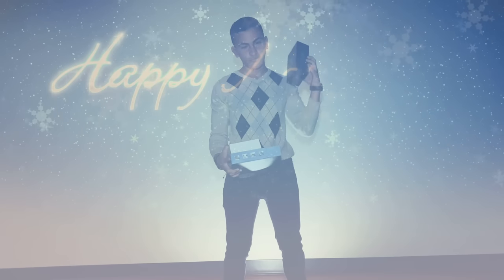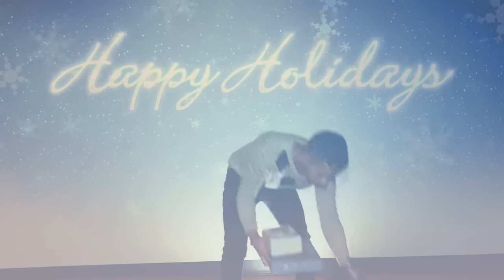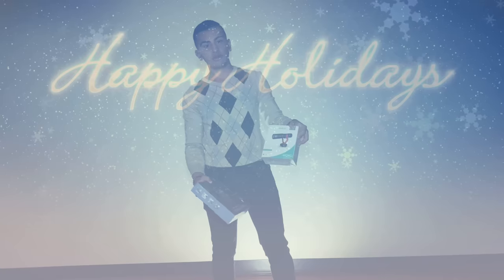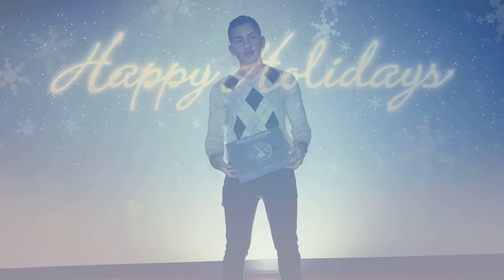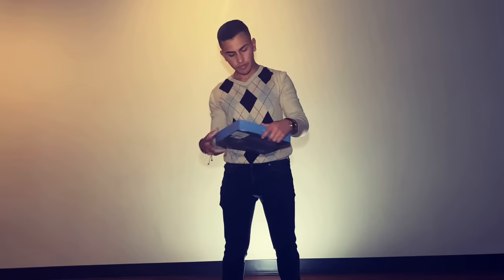Today we're going to be doing a review for a wide-angle lens for an iPhone, a microphone for a camera or iPhone depending on what you use, and a wireless and a regular microphone. I use this mostly for basketball — that's why I mainly got it.